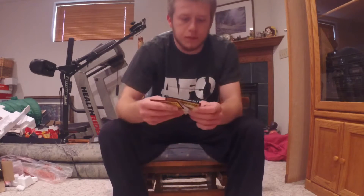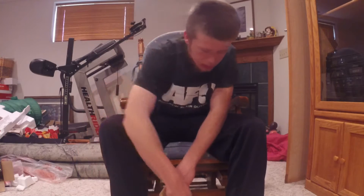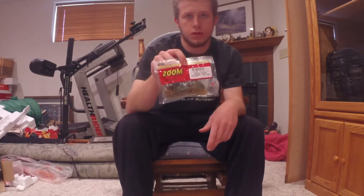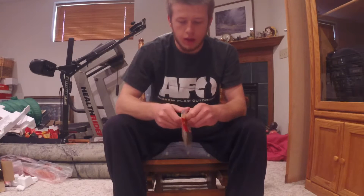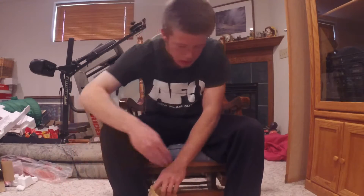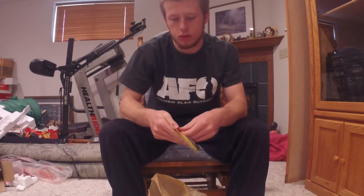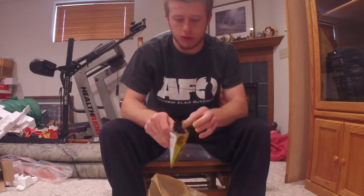While I was there they also had Strike King football jigs on sale, about $2 each, so I picked a couple of those up. I have them rigged to a couple of trailers — these are the Zoom Super Chunk Root Beer Green chunk baits. I have a red football head jig, the smaller of the two, which I think is a half ounce. The other trailer I got is a Double Tail Grub in Houdini color, paired with what I think is a blue three-quarters ounce football jig.